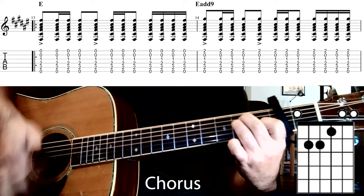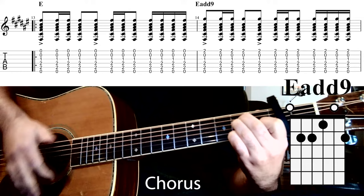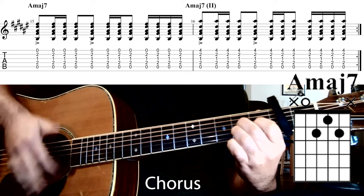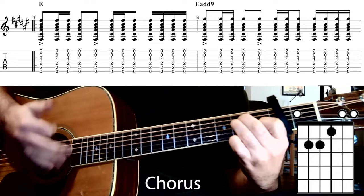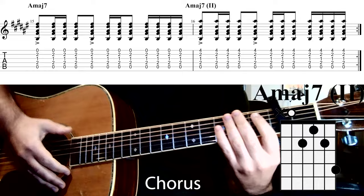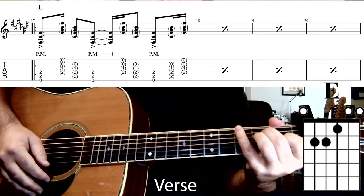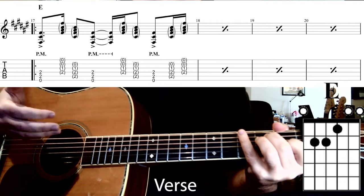Putting them all together: E major, then add 9, A major 7, and the A major 7 variation — and we do that part twice over. In the verse, he brings the dynamic down quite a bit, strumming very softly but keeping to a similar pattern.